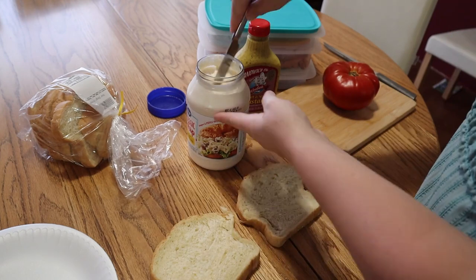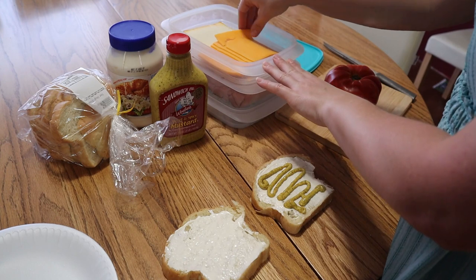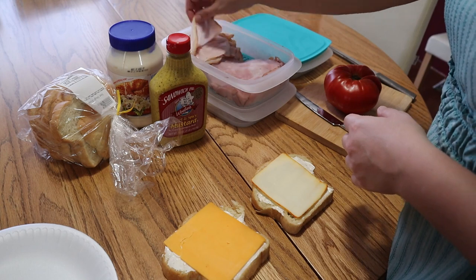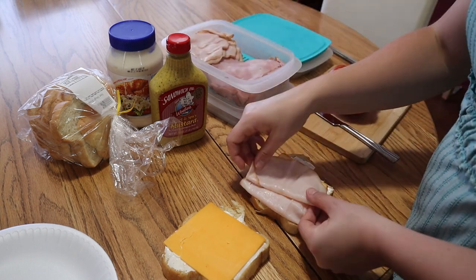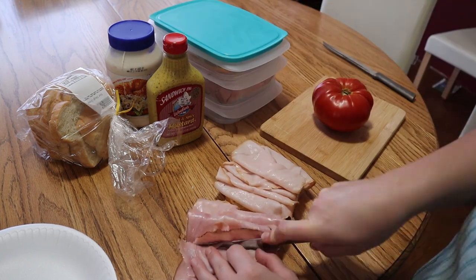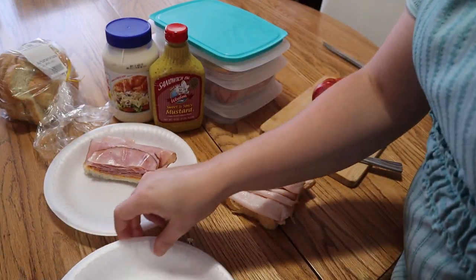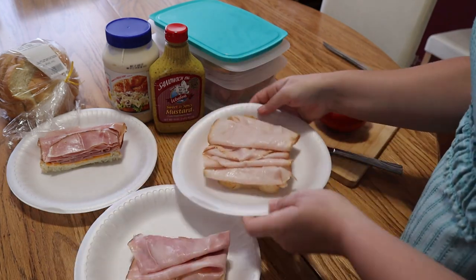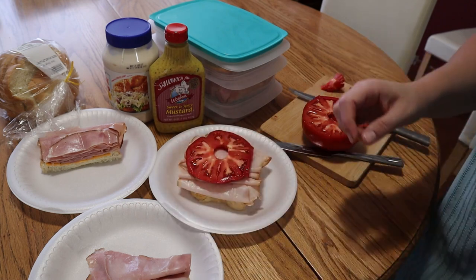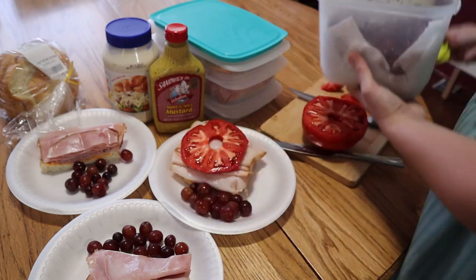Now we're going to get some lunch — nothing fancy today, just some nice sandwiches. On a warm summer day a cold cut sandwich just tastes so good. I got fresh deli meat and cheese from a local store, and we have a fresh tomato from our own garden, which was a plus. We're adding some grapes on the side and we're ready to go.